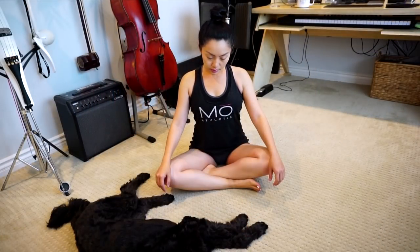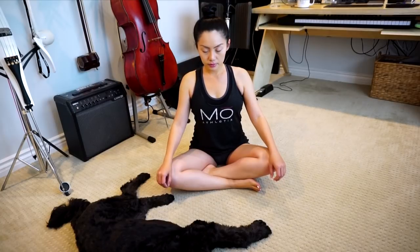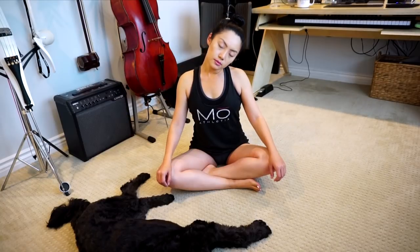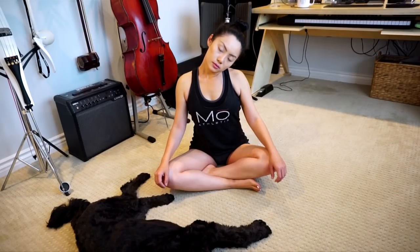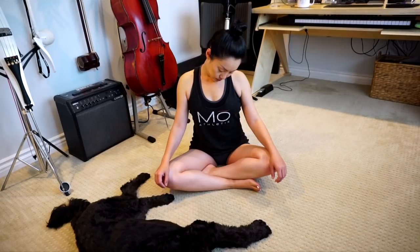We are going to begin in a comfortable seated position. You can adjust yourself. My doggy Pizza is very comfortable. We're going to begin with our neck. Make sure to breathe and tilt your head down to your right. Lower your shoulders. You should be able to feel a nice stretch along that opposite side of your neck. Roll your head downwards with your head facing your knee so that you feel the stretch in the back of your neck.